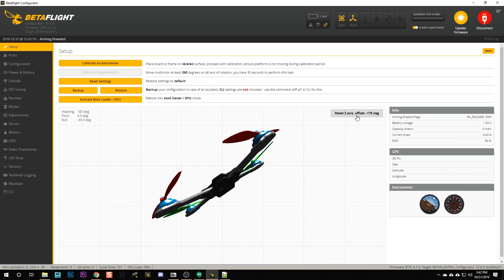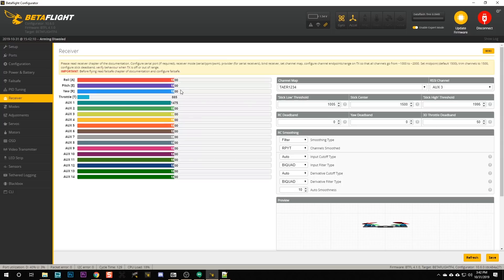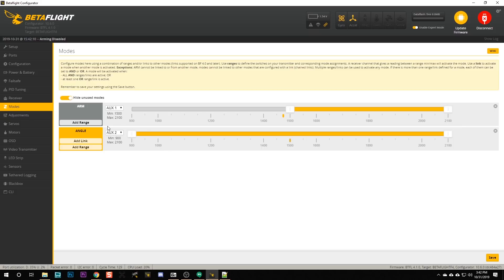You're still going to want to verify: tip the quad front, back, left, and right and make sure the 3D model moves correctly. Go to the receiver tab and check your channel map, and go to the modes tab to verify your arming mode. Don't just assume everything is fine and go fly. Now that you're on Betaflight 4.1, there are cool new things to try like RPM filters - I have a whole playlist of Betaflight 4.1 features linked in the video description. Happy flying everybody!